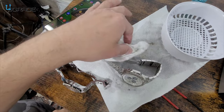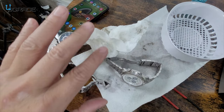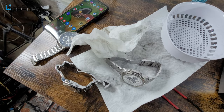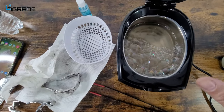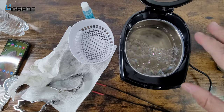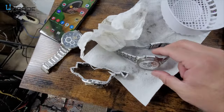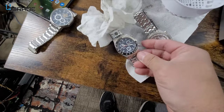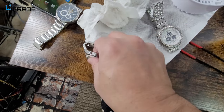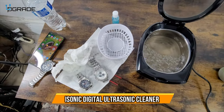Overall, look how filthy the water is — super filthy. And to clean the machine is very simple: you just drain the water, pour in fresh water, turn it on for a couple of minutes, dry it up, and it's ready to reuse again. It did a fantastic job cleaning up all my watches and did a phenomenal job on the jewelry. Very simple and easy to use.